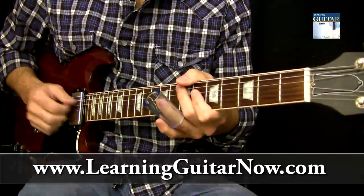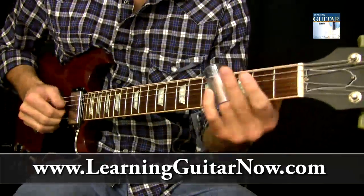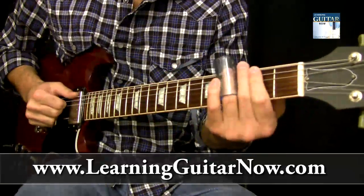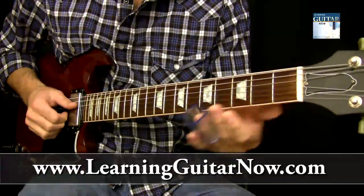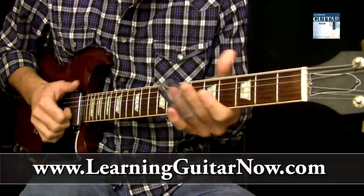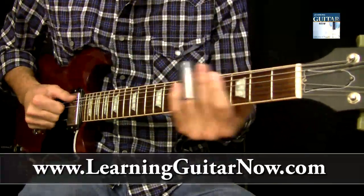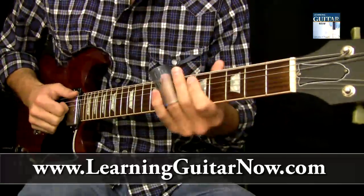It comes in — you go one, two, three, four. And that's kind of the rhythm. You just keep repeating it. You can stop it.